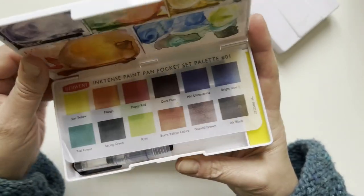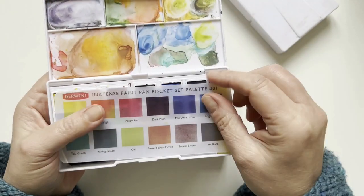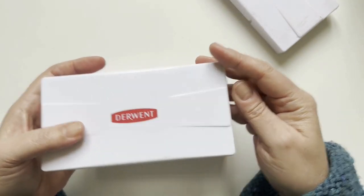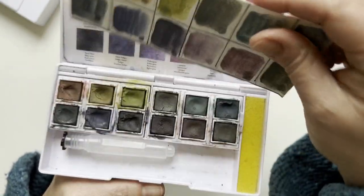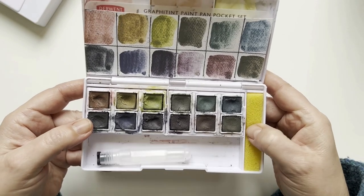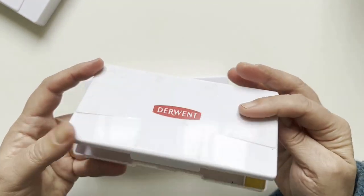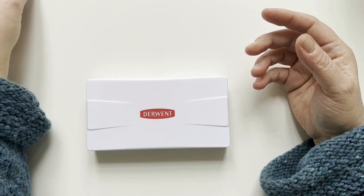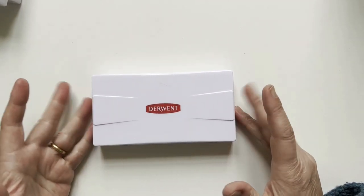I already have the Inktense small set — the number one — there is a video about this and I will put the link in the info box. I also have had for a long time the Graffitint Paint Pan Pocket, which is a wonderful product, and I have a video for those two as well. Derwent is really superior when they make art supplies, so I'm very curious about this — let's get started.